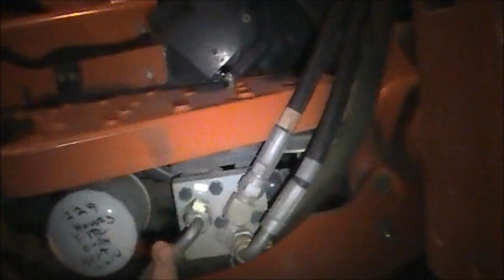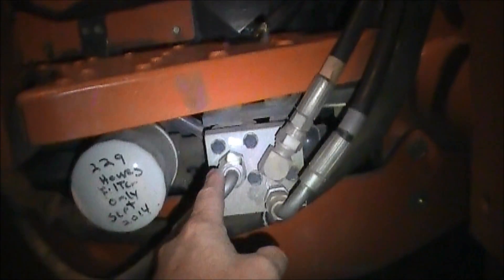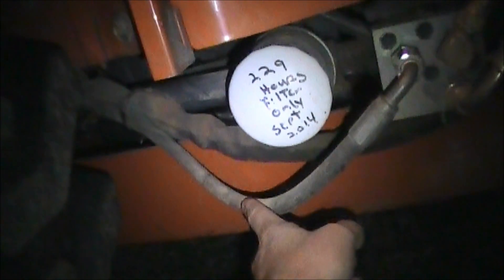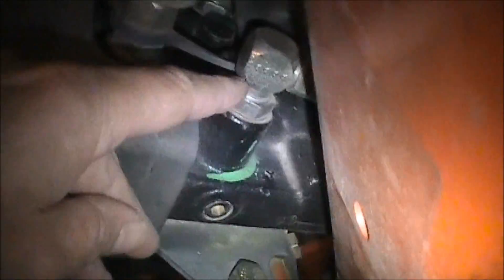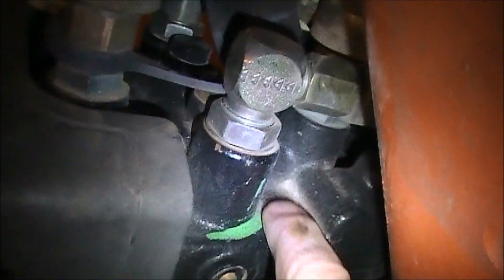This hose right here — on mine, this is where the Power Beyond hooks into. I know it's coming from back there, but the reason why is because I have a backhoe on this tractor. So my Power Beyond line is actually this line right here, and it goes up and comes to this valve right here. Right there, embossed with green paint, it's labeled — it says 'BY,' stamped embossed — 'Beyond.'